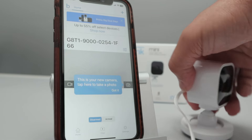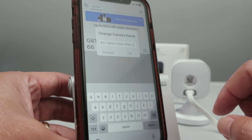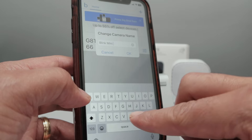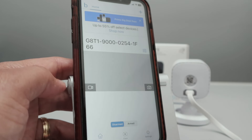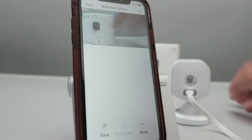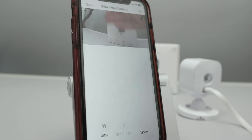Just hit Got It. Here I can select and change the camera's name if I want to. Let's put a different name — Blink Mini Camera. Just change the name; it takes a while. Now I press here to see the image from the camera again — it's live now, it's working. I have my camera back working. Now I'm ready to go. And that's the way you can reset your Blink Mini Camera using the reset button.